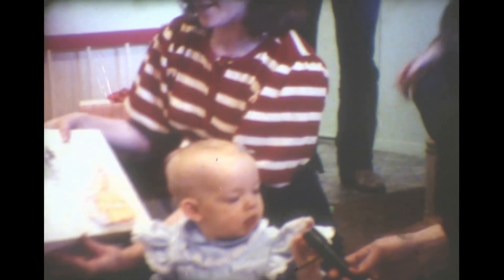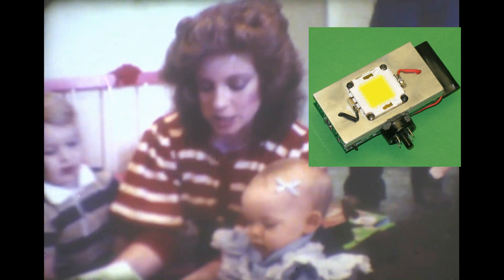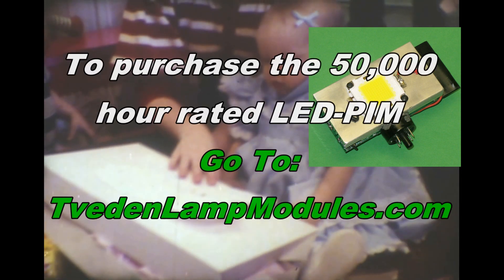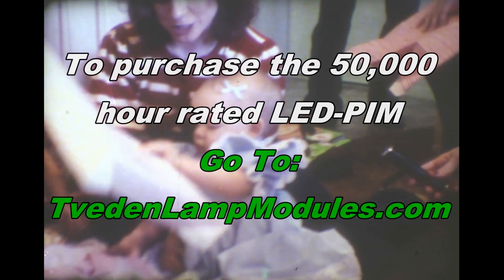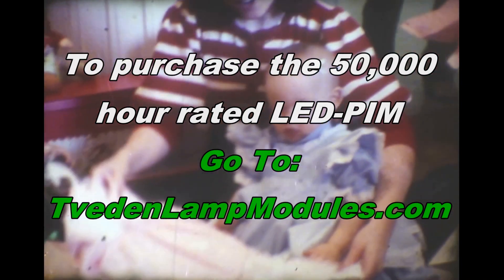We pulled out the light baffle, put in the Tibetan Lamp Module LED PIM, wound up some film, turned on the camera, and this is what we got. Well, thanks for watching, take care.